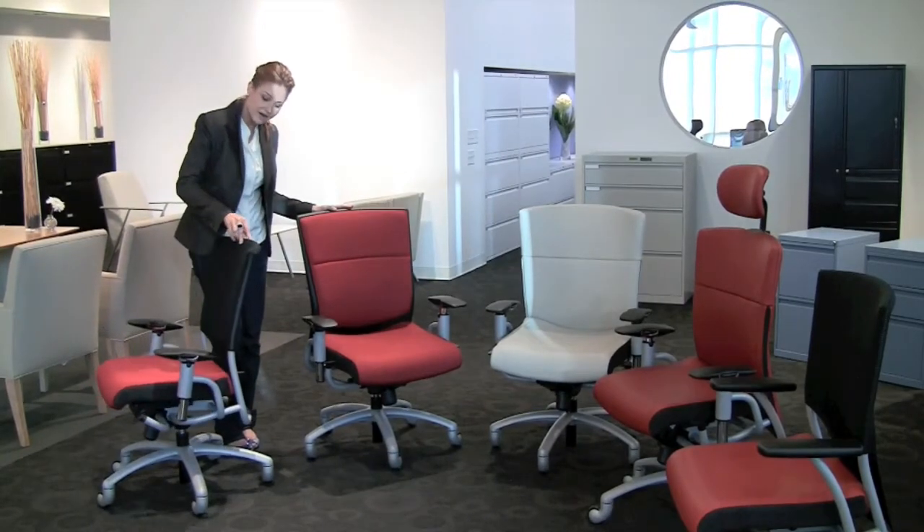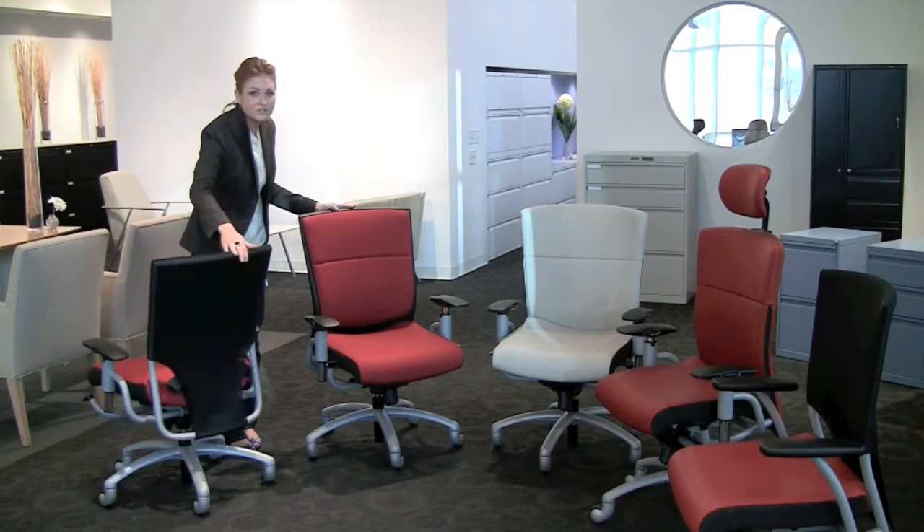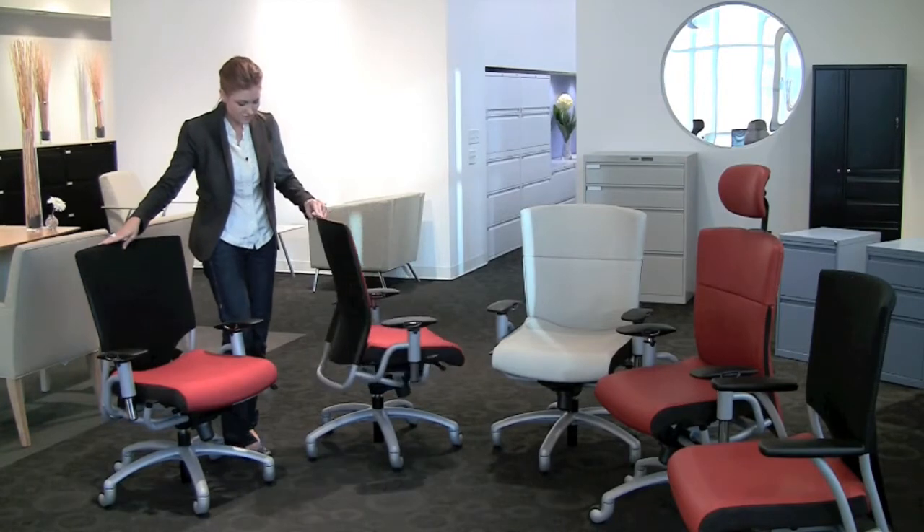This is sewn in a mesh back. You can see a nice clean profile. One of my favorite features of the chair is that most of them come standard with lumbar, which is a nice feature.